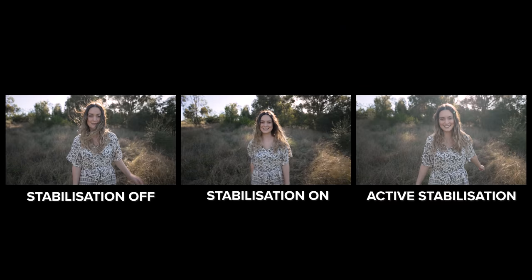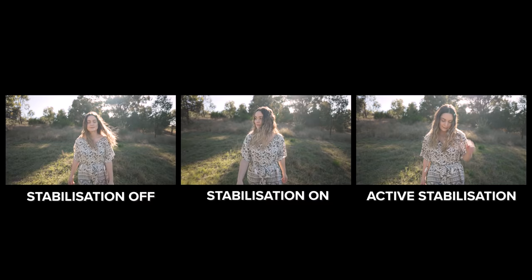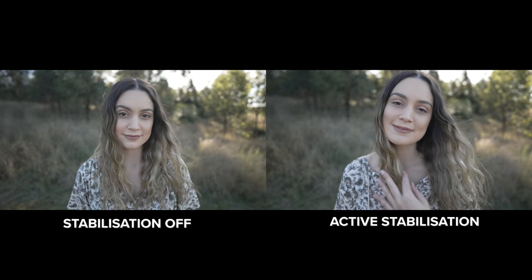Here's an example of what a walking video shot looks like with stabilization off, stabilization on, and active stabilization — all taken on very uneven ground with Dan walking backwards. I really like what active stabilization looks like. Here's a shot standing in the same spot so we can see the crop caused by active stabilization. And here are all the picture profiles available.